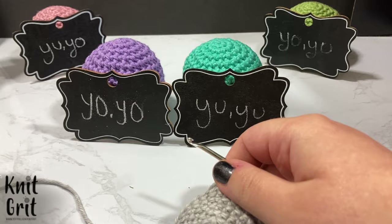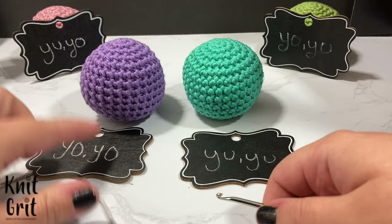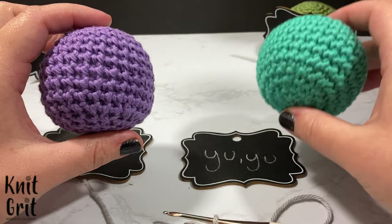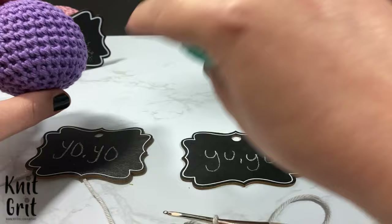Yarn over yarn over is a V stitch for your single crochet — this is traditional. You can already tell the differences here. If you look at these, which one would you say is probably better for amigurumi? I would always say the yarn under yarn under, which is what I traditionally did. But yarn over yarn over is what's traditional for single crochets when you're working with something other than amigurumi.